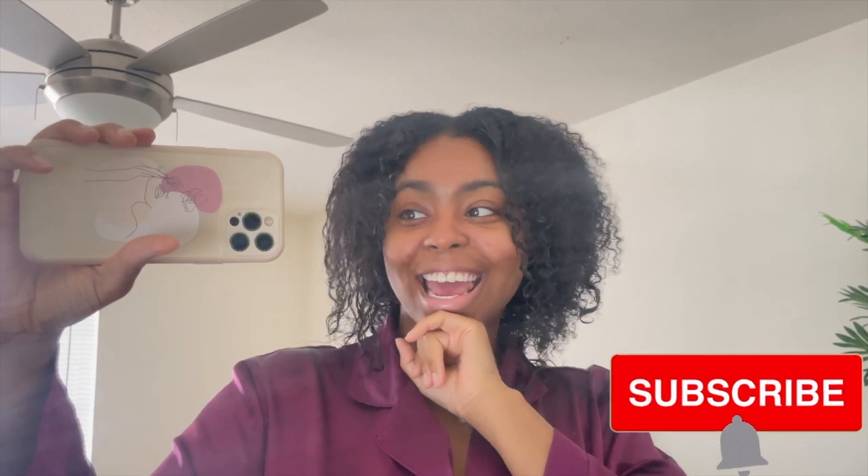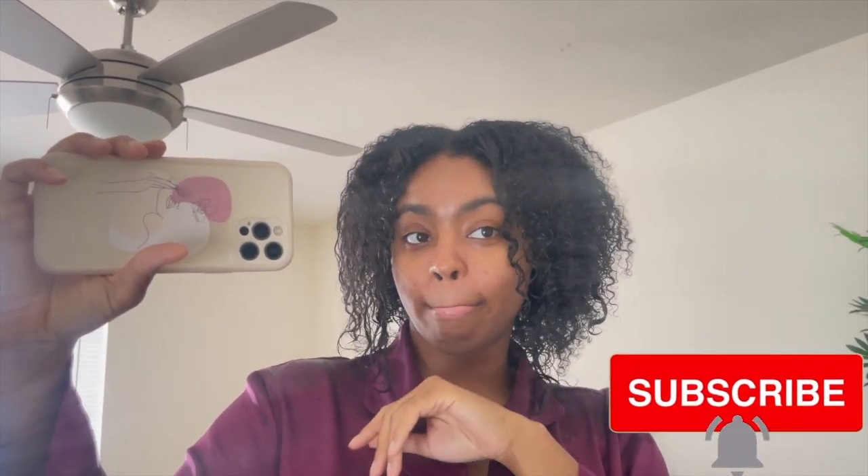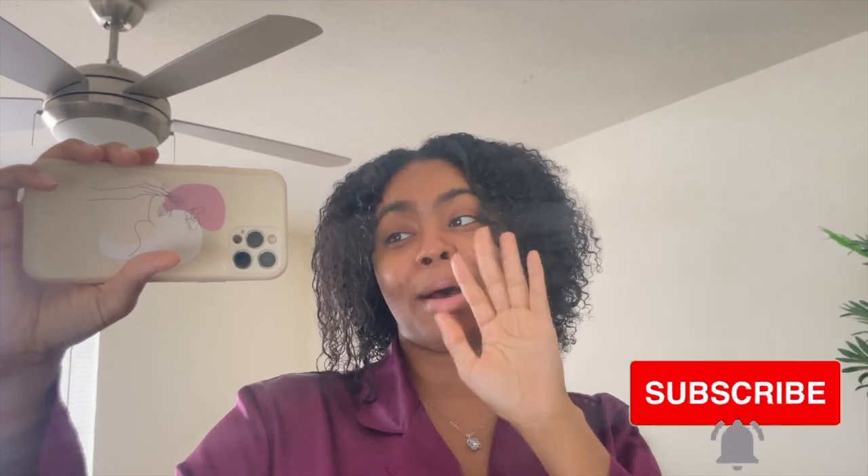If you are the type of person who's been scared to do a big chop, if you're transitioning from perms and relaxed hair to trying to be a curly girl, if you just want your hair to be super duper strong and not prone to breakage and you do have good curls — do this. I promise you, you will not regret it. I hope you guys enjoyed this video. Thank y'all so much for watching. Comment down below what other hair tips you guys want to see from me, and I'll see you on the next one. Bye, mamas!